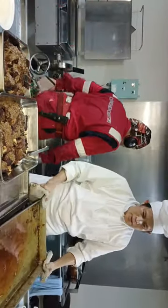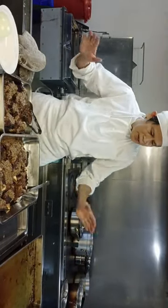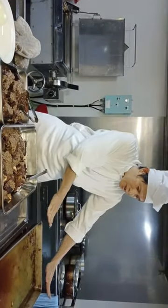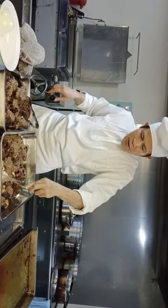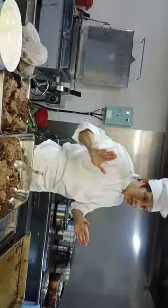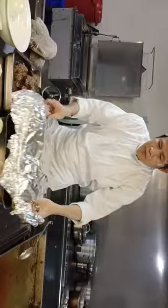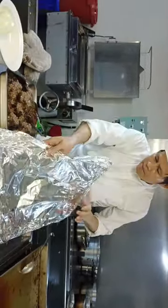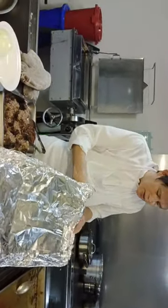Don't worry, this is the natural oil from the meat. After making it brown, I covered it with aluminum foil, and now I take it out — this is the result. I cover it again with the aluminum foil and put it back in the oven, only 50 Celsius. Why 50? Because this is already done.